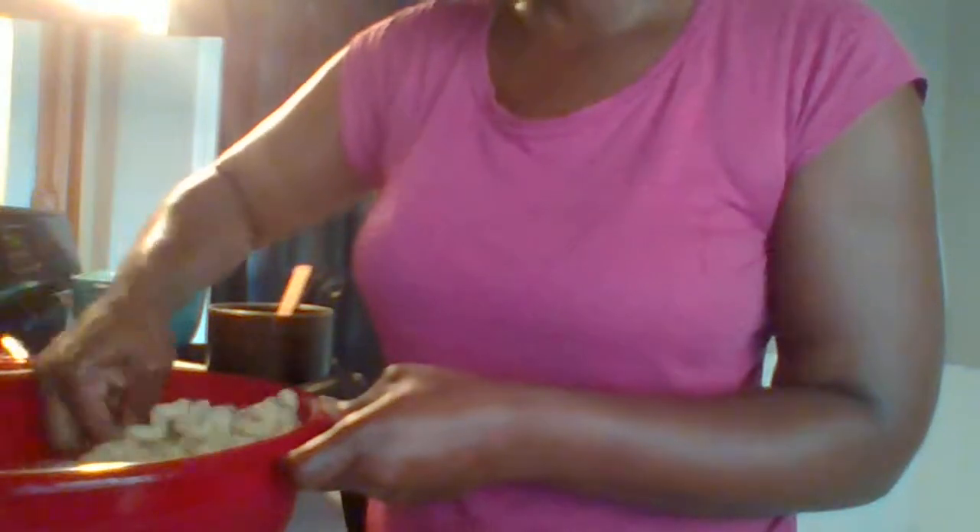Since the macaroni and cheese is still warm, I'm also going to add about half a teaspoon of butter.